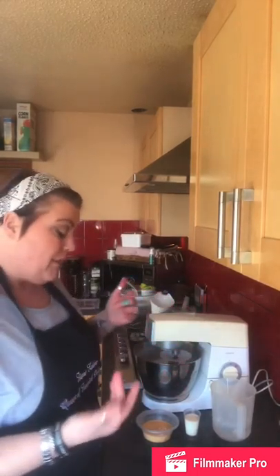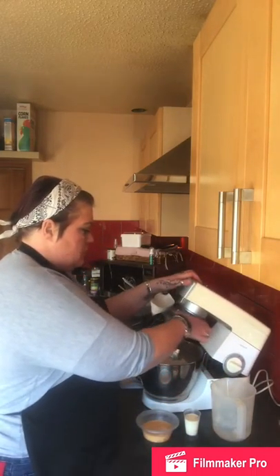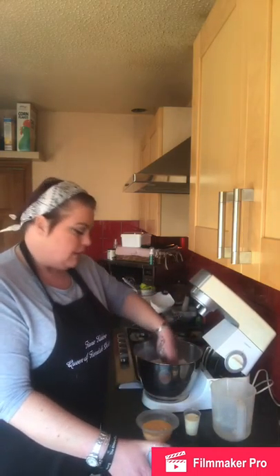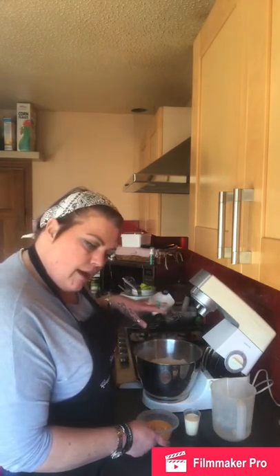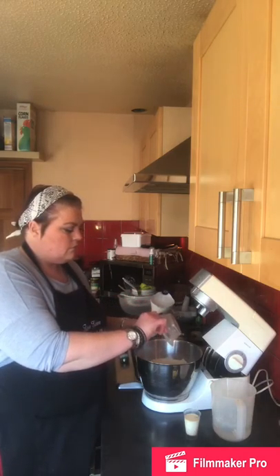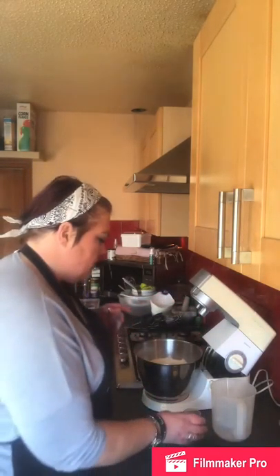So that's roughly breadcrumb texture. It's not fully combined but once the liquid's in the dough hook will blend it easier anyway. I'm making a well in the middle — the recipe says to do that — and now adding the two lightly beaten medium eggs and the milk.